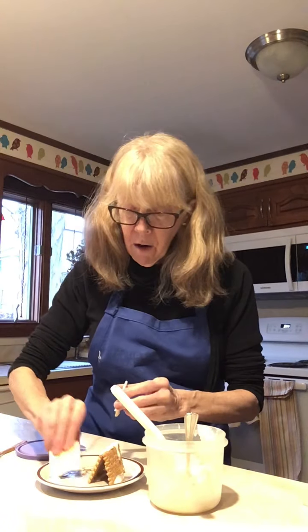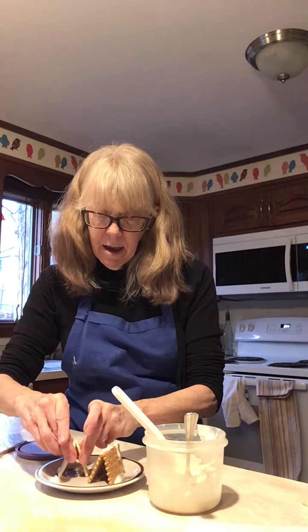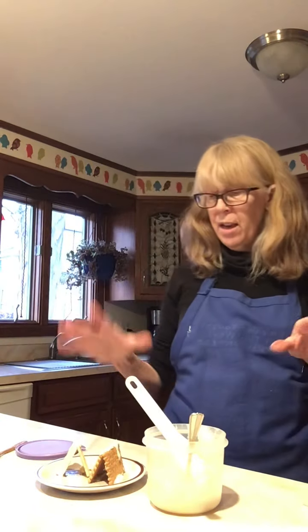I'm going to put the sides with the icing down on my plate, put the top edges together — it's almost kind of a triangle shape — and that is our A-frame with a little icing on top. So the one thing that's a little challenging about this is that you can't decorate them right away, you have to wait.